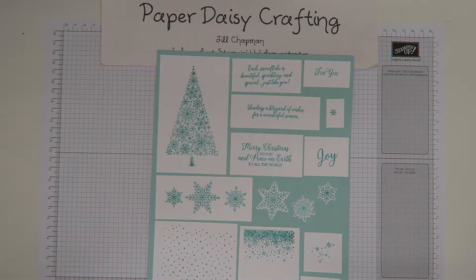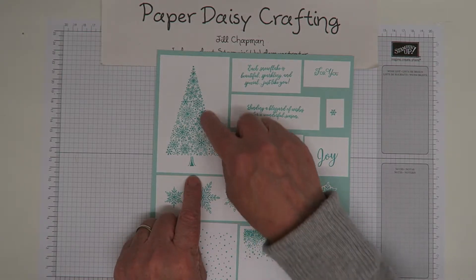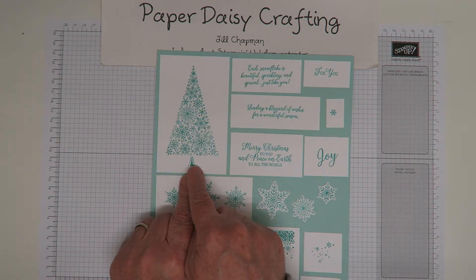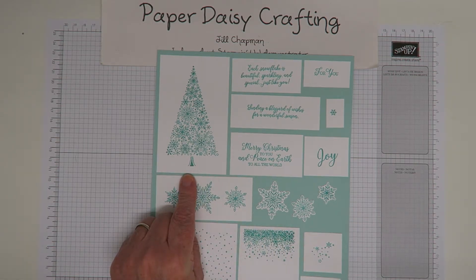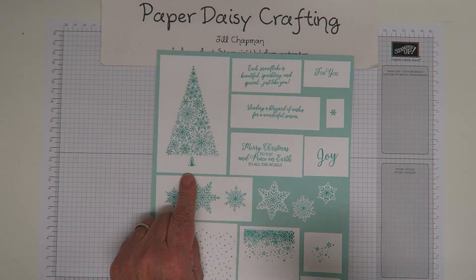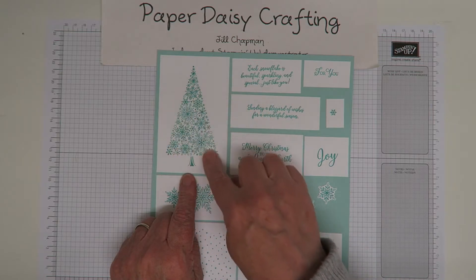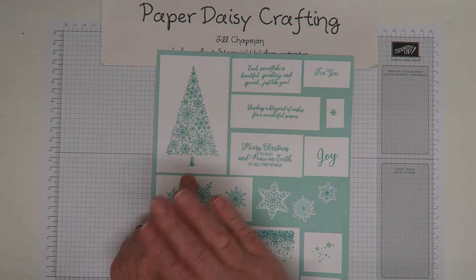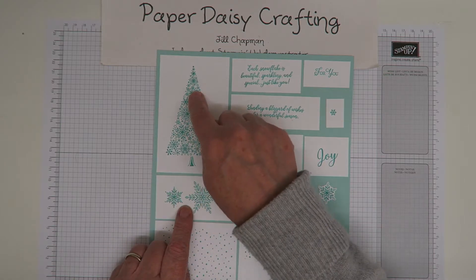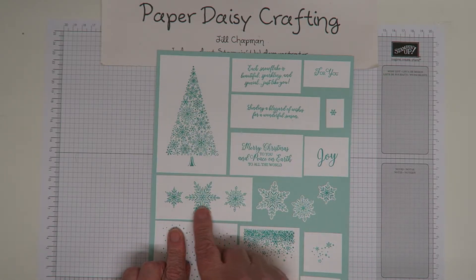The first stamp in this set that will really draw your attention is this beautiful tree, and then you get this little trunk stamp to stamp at the bottom as well - absolutely beautiful. Just the big snowflake in the snowfall thing - this is actually all you'd need on a card, you don't need anything else, it's just absolutely beautiful. And there are these three beautiful snowflake images.